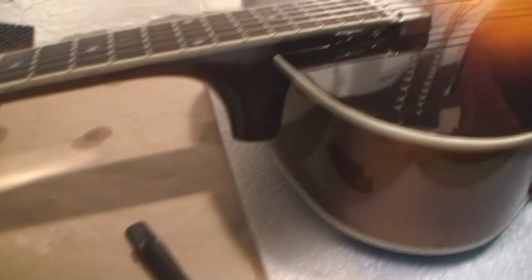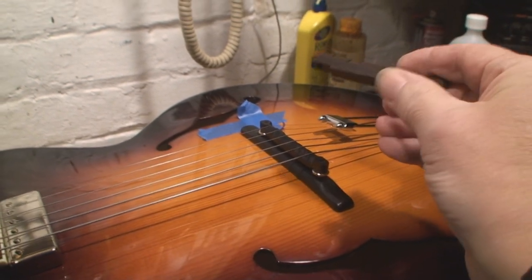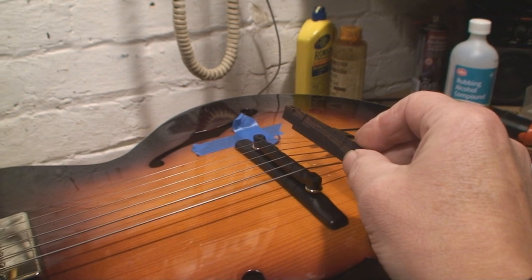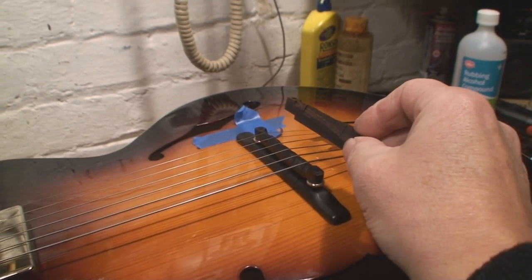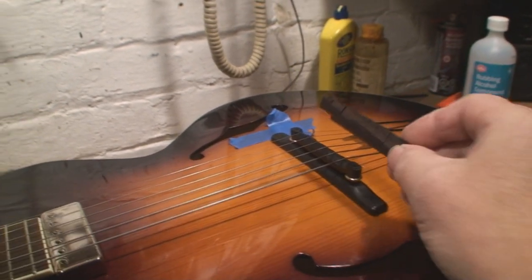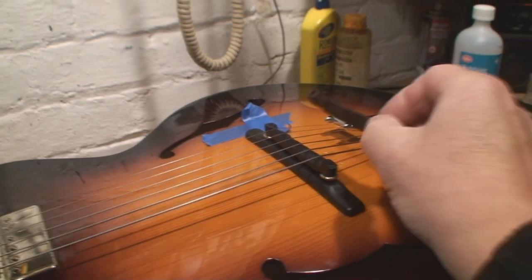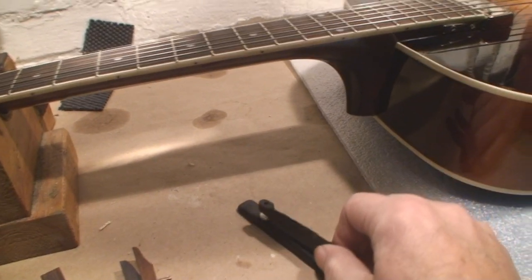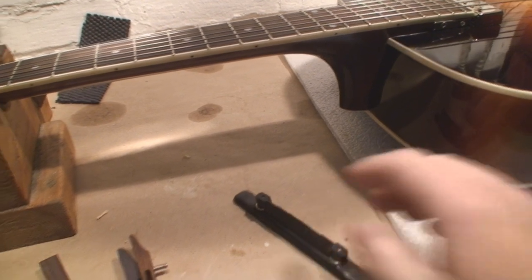I happen to have a piece that's going to make this all work from another bridge because it's thicker — I have to increase the mass. Unfortunately the post size isn't right, so we're going to swap that out. I don't know what to tell you buddy.